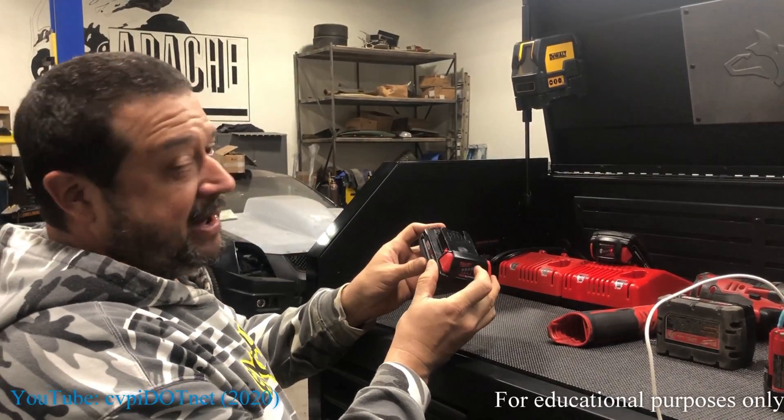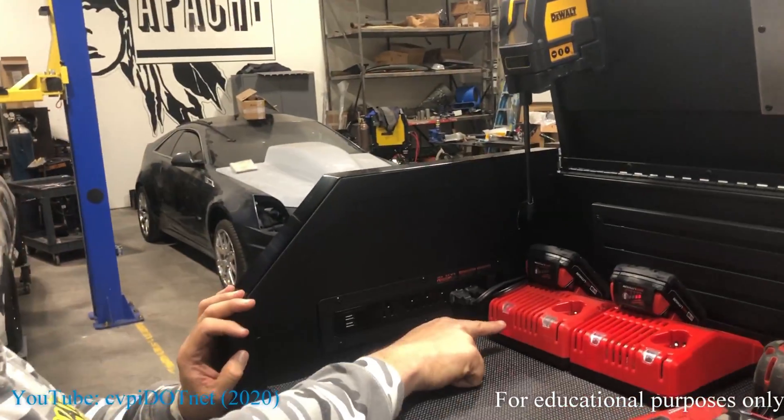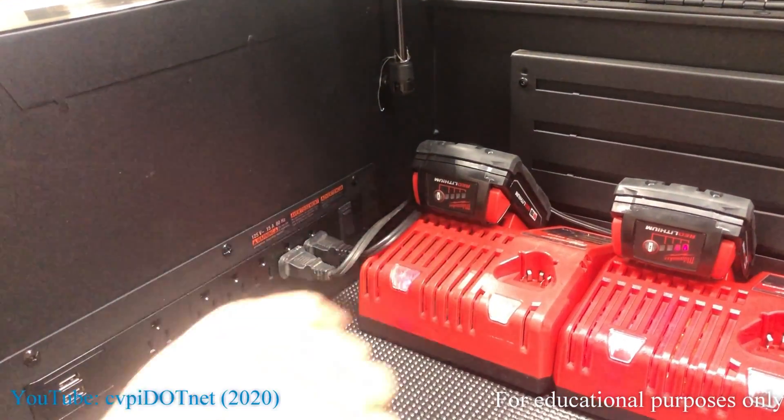We've got an M12 battery here that's not charging. You put it in the charger and it's going to flash the red and green light, which means it's no good.